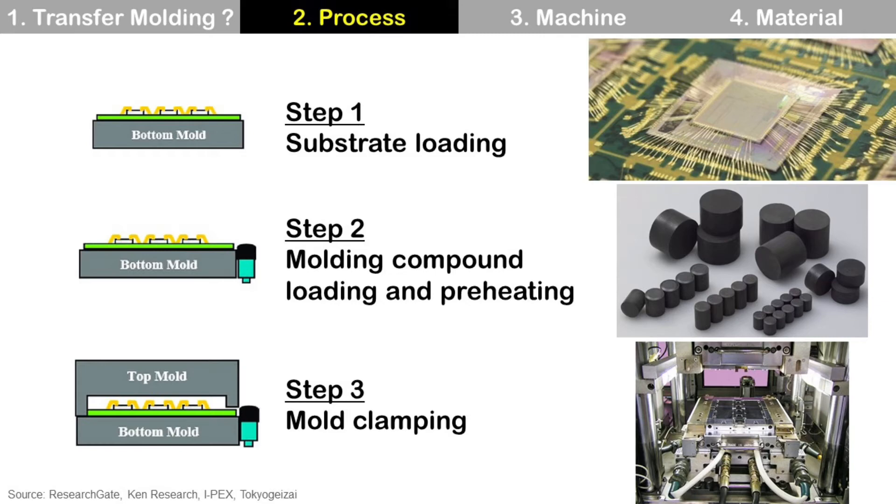Step one: substrate loading. Place the substrate with wire bonded or flip chip die. Please be careful not to damage wires or die. Step two: molding compound loading and preheating. Molding compound is a solid material that changes into a liquid state by heating.